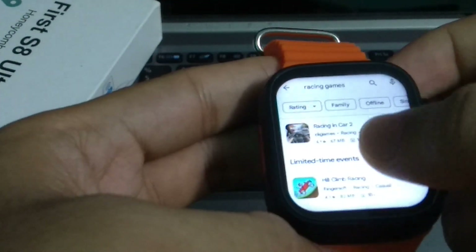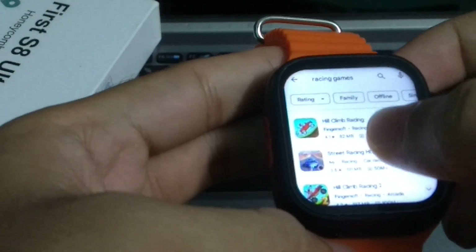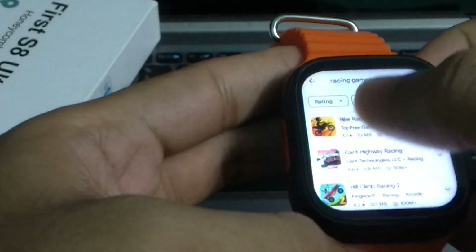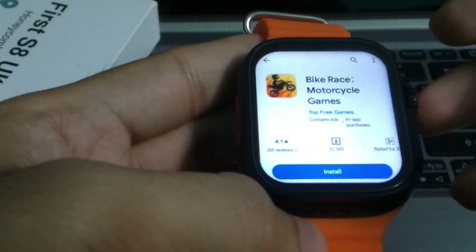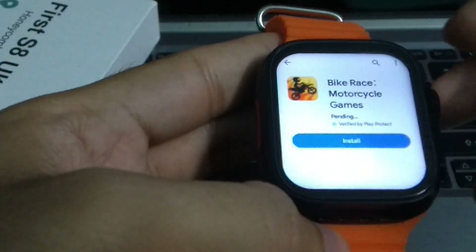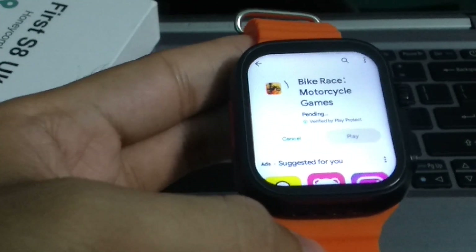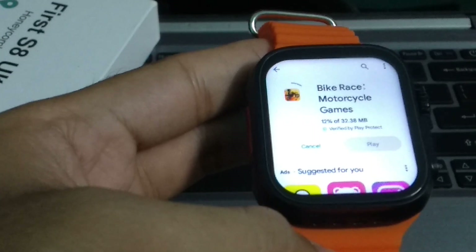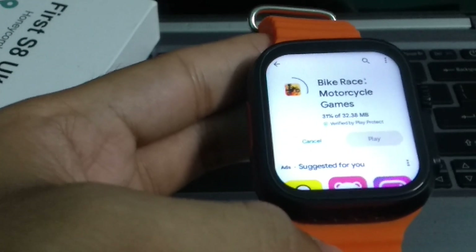Here you can see there are some racing games available. I just want to play one, so I simply open it. I open this game and there is an option to install — just tap on install.